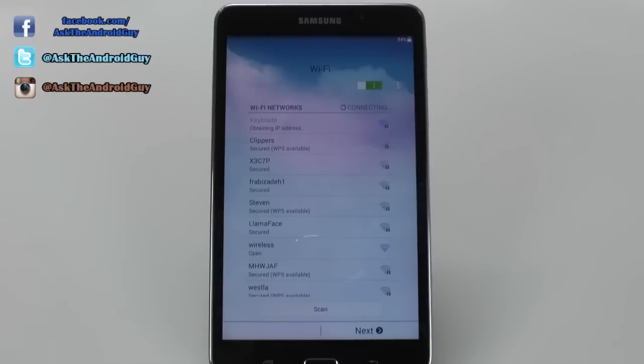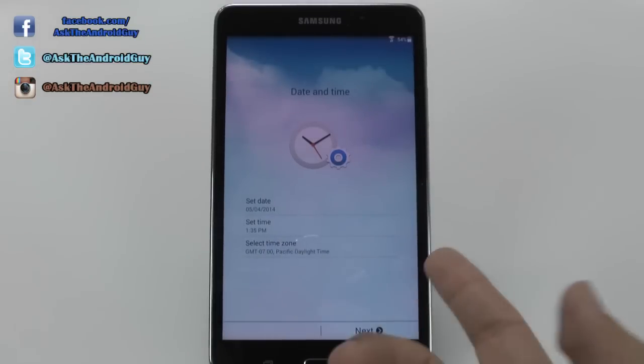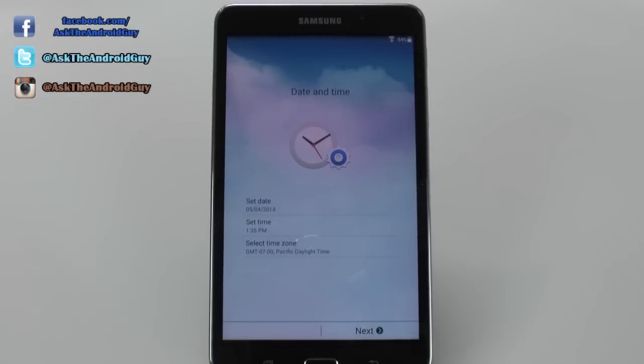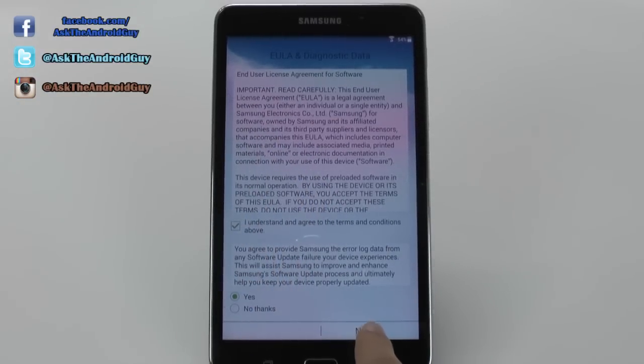And then we're connecting to the Wi-Fi connection. Now that we are connected, we're going to go next. We're going to make sure our date and time is correct, which it should auto update over the network as it just did. Then you're just going to hit yes for everything.